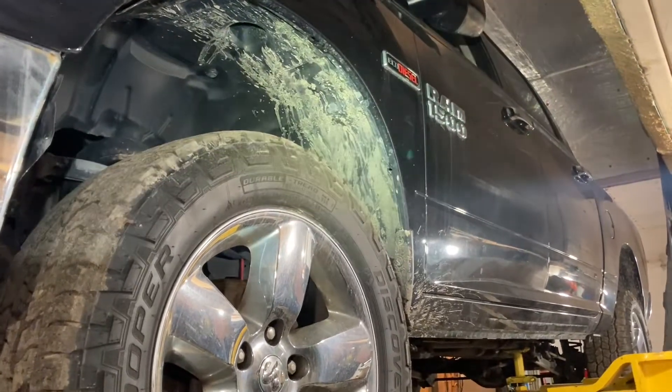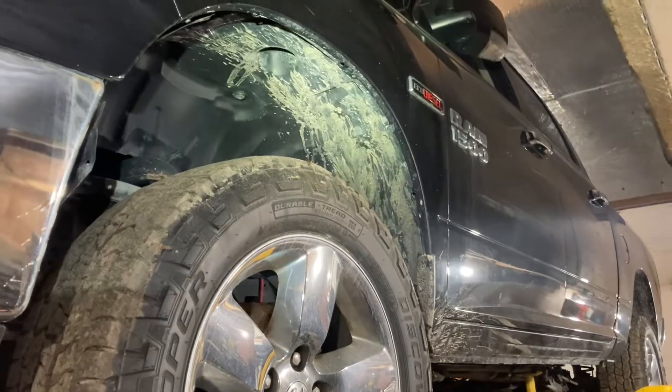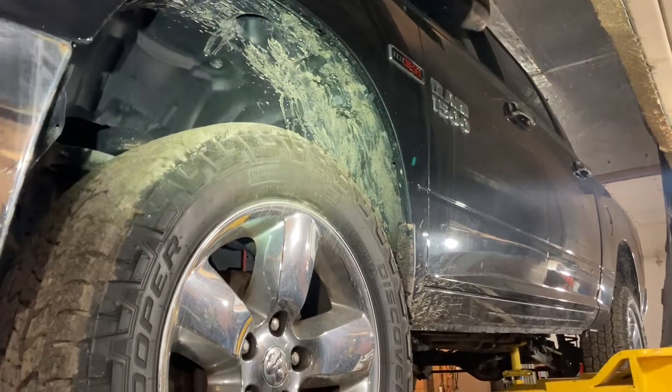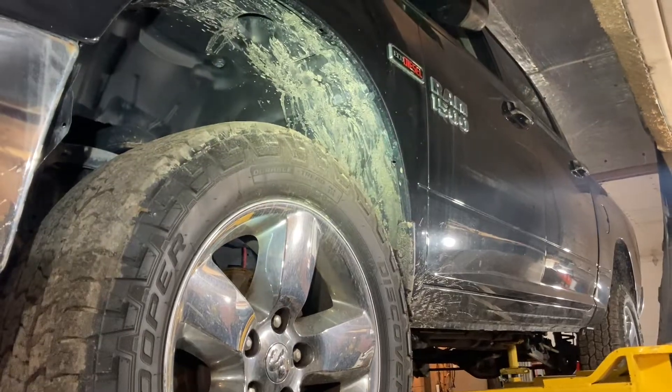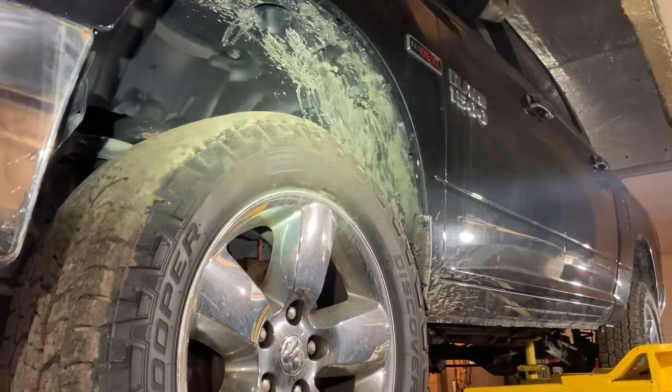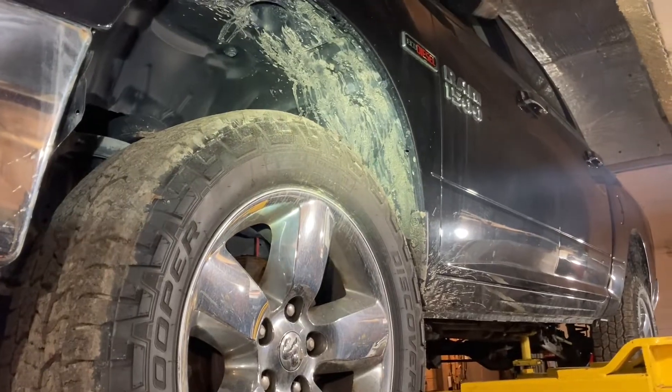This is a 2016 RAM EcoDiesel. A customer was driving and the vehicle just stalled out and coasted to the side of the road. Luckily there was a trouble code for a crankshaft sensor.